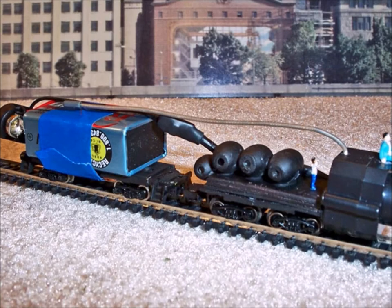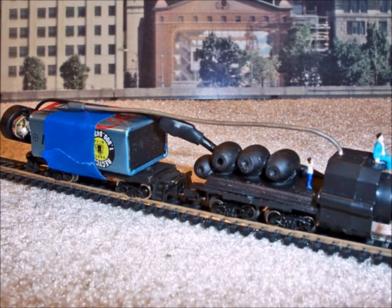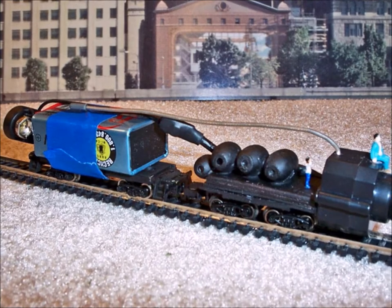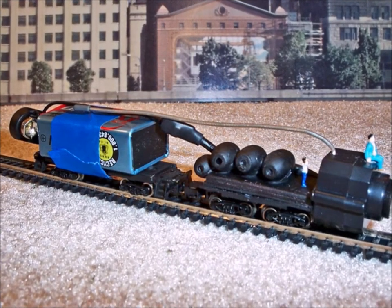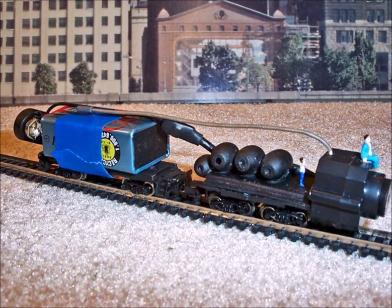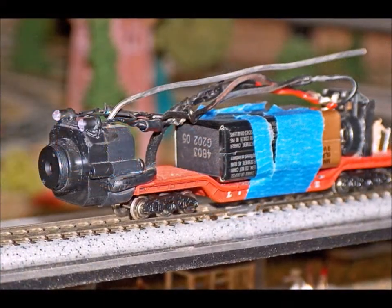So I tried this next car, making two little short cars — see how I stuck it on the end of the car. Well, this was a total disaster. Not only did the camera keep falling forward and the car kept flipping up on its nose, but the wires were so stiff it wouldn't go around a corner.